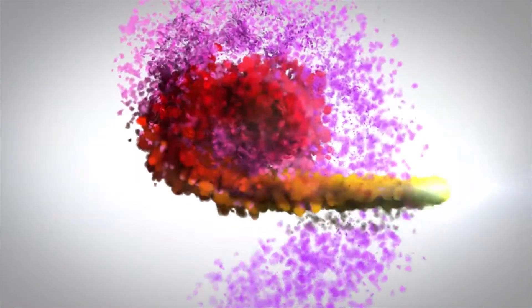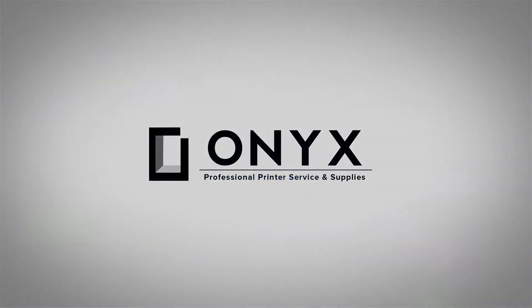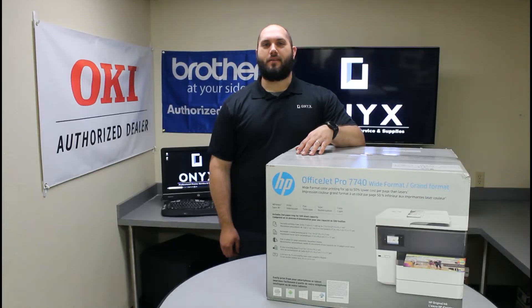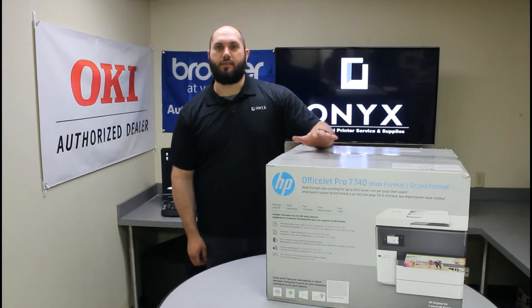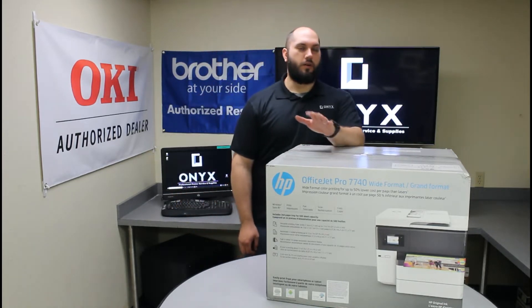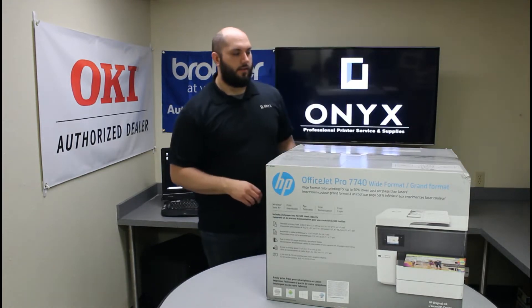We are Onyx Imaging — the highest rated and most reviewed printer service center in Oklahoma. My name is John with Onyx Imaging. Today we are going to be taking a look at the HP OfficeJet Pro 7740 printer. It's a wide format inkjet printer. We're going to do an unboxing and also show you the initial setup of the machine. So let's go ahead and get it started.